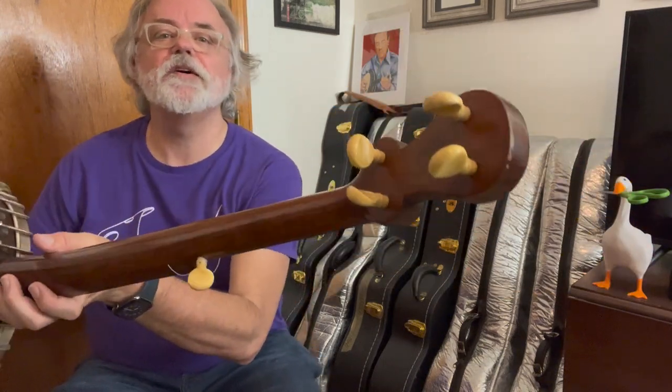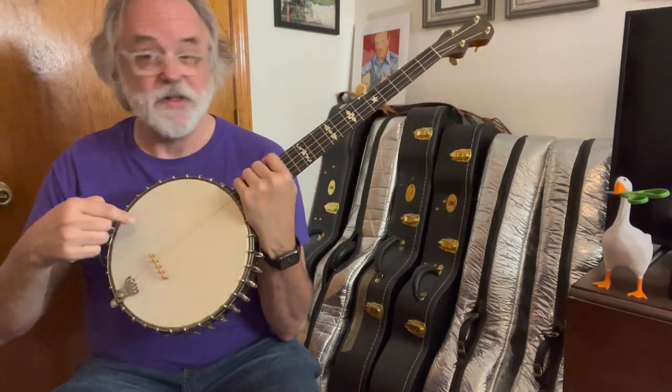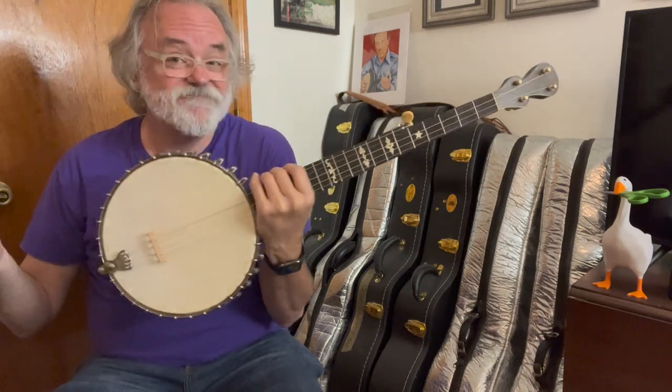It still has the original pegs. The only thing I did was replace the head a couple years ago. And I just play it.